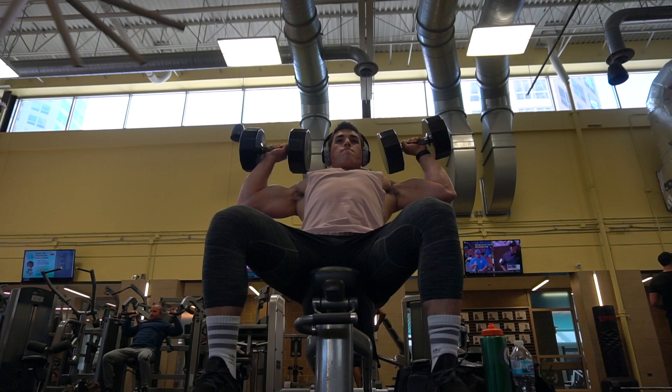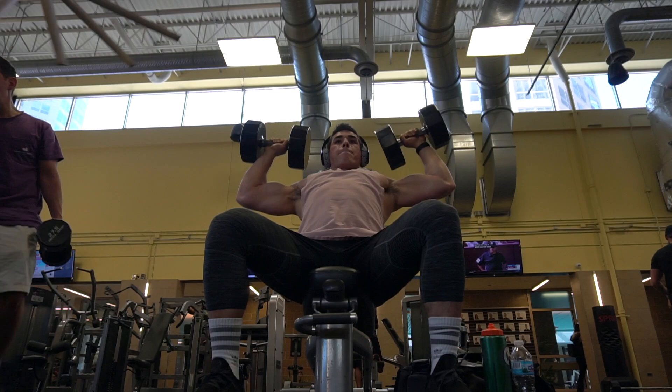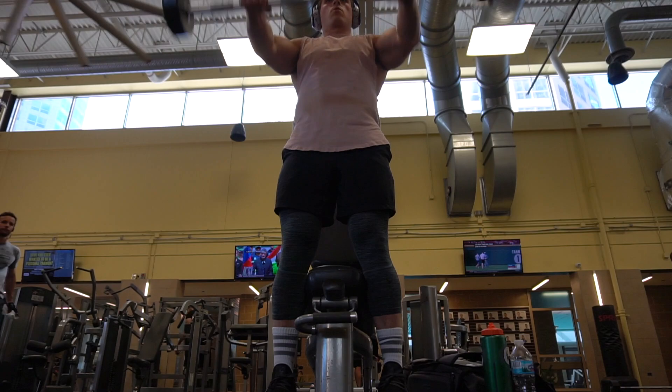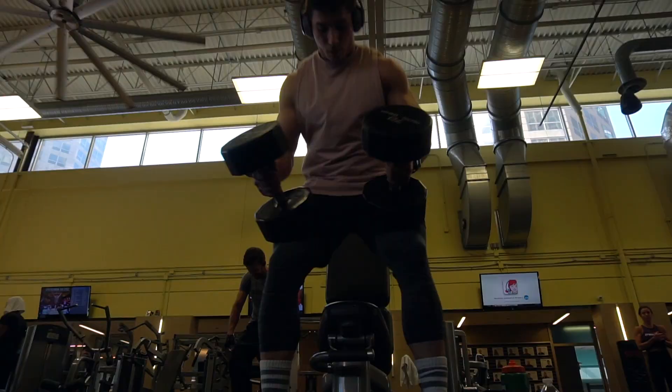After that, we went into seated dumbbell overhead presses. Not going to lie, my shoulders were a little burnt out at this point. I was intending to do Arnold presses but decided just to do standard overhead presses instead because I was a little fatigued. I supersetting that with barbell front raises for sets of 12, going super light and just focusing on controlling the motion on the way down.